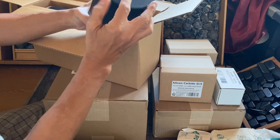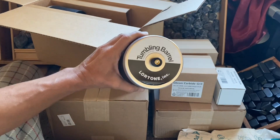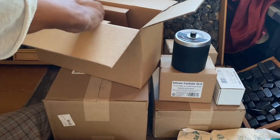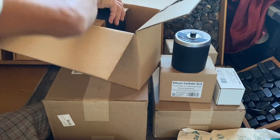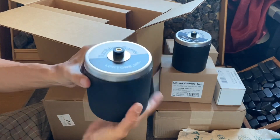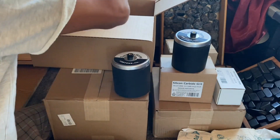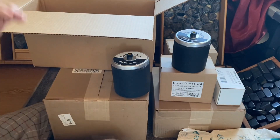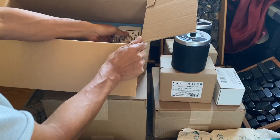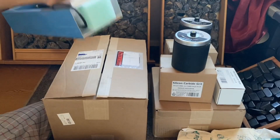They look really good — those are the barrels. Let's see here — Lortone. So those are like two barrels, three pounds each. And now here's the tumbler itself. Let's put the barrels to the side.